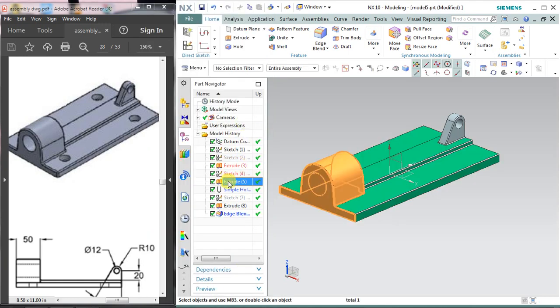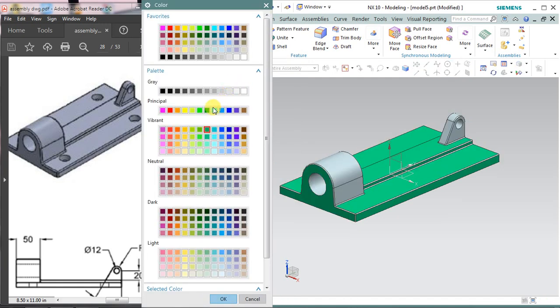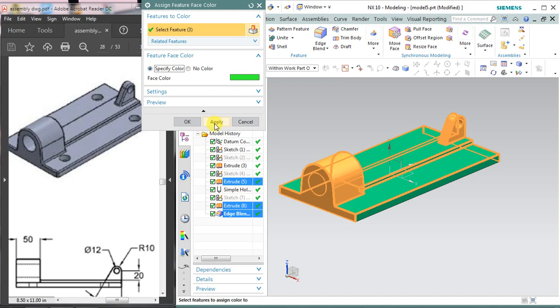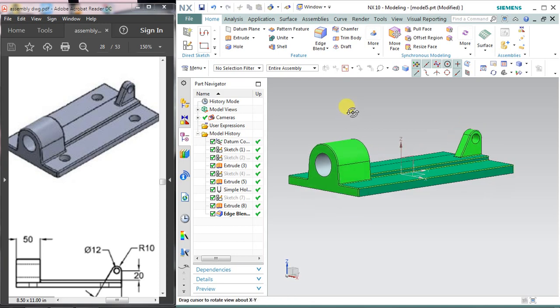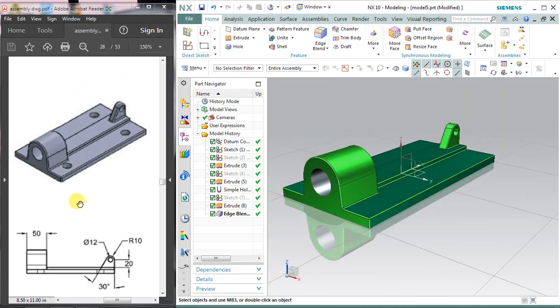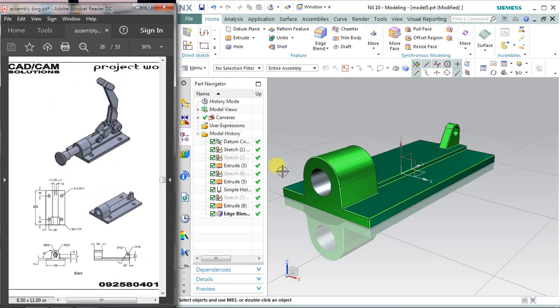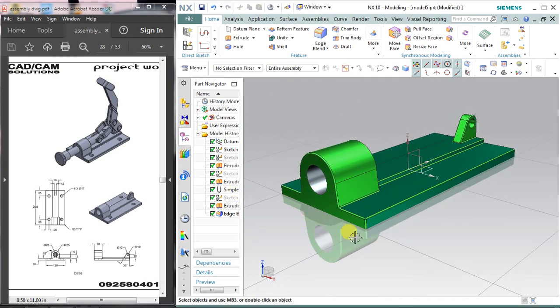Select extrude and okay, and select extrude and edges. Right click and assign some feature color again. Let me see which color matches this green color. I'll select this light green color — it is totally up to you which color you want to select. So guys, this is my tutorial on the base which is a part of the toggle clamp assembly. I hope you are liking my tutorials. If you like it, please like and subscribe to our channel and don't forget to hit the subscribe button so you don't miss any notifications from us. Thank you.